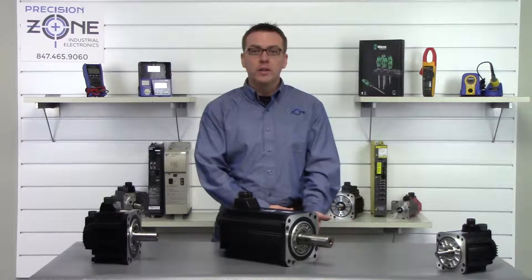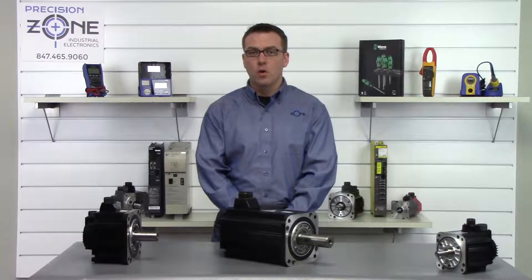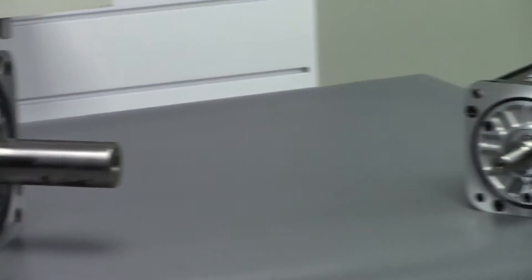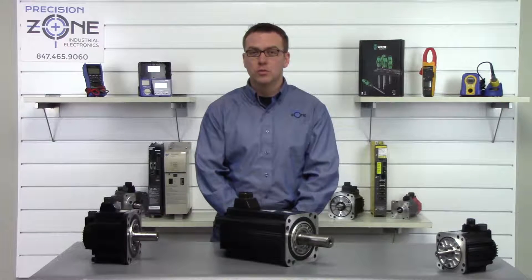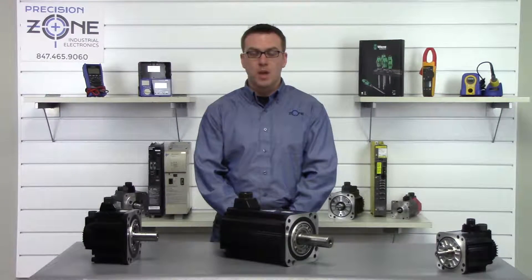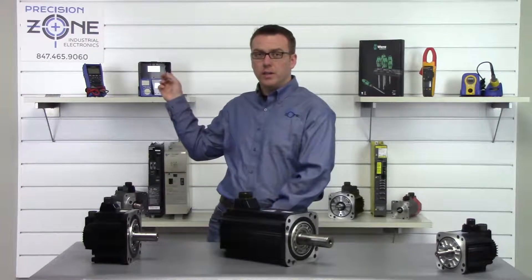If you have low insulation on the motor or the motor cables, this could cause an overcurrent alarm or a ground fault. You'll want to use a megger and verify the integrity of the insulation to ground. The readings should be no less than 300 megaohms on a 1000-volt setting. Be sure that you are using a quality meter like a digital Hioki.